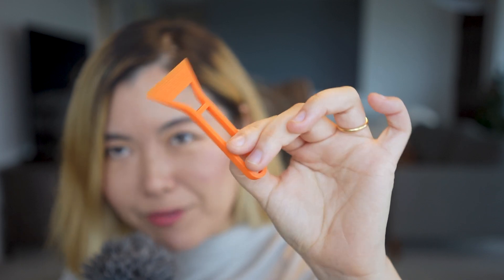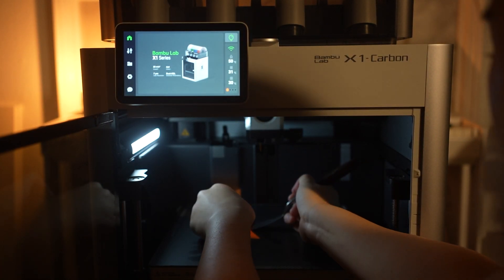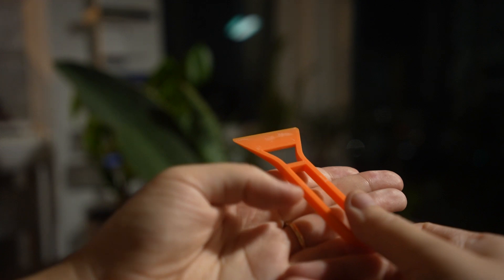For my first ever print job, I printed this bad scraper model that came with the printer. It took less than 20 minutes to complete. And look at how hard I was attaching the finished print with a palette knife — this girl clearly had no idea that the print bed was detachable. I know this is a very simple model to print, but look at how clean and gorgeous this small thing turns out to be. Thank you, technology.